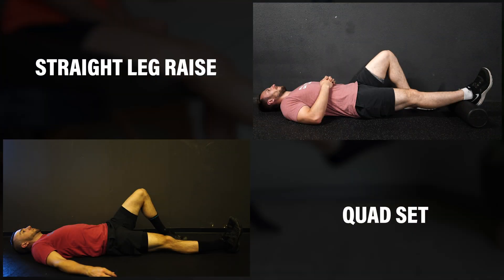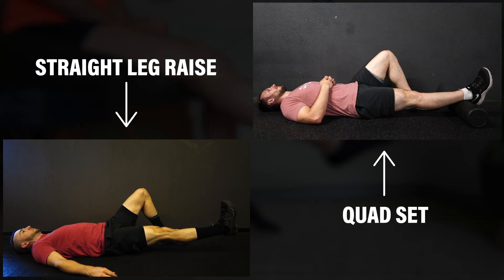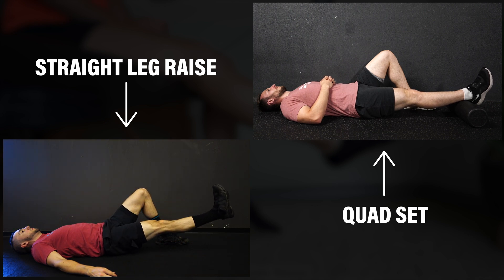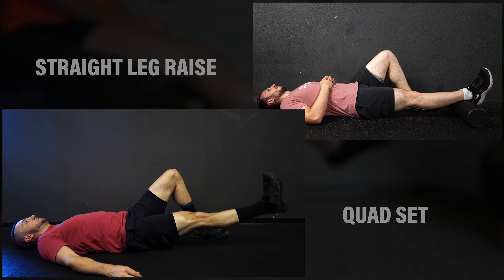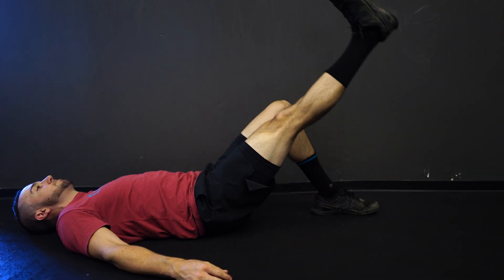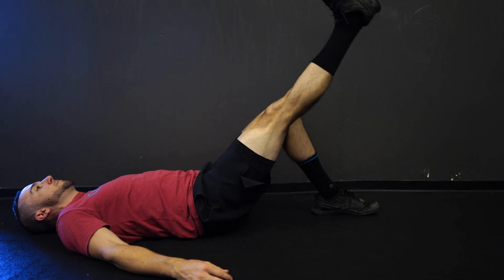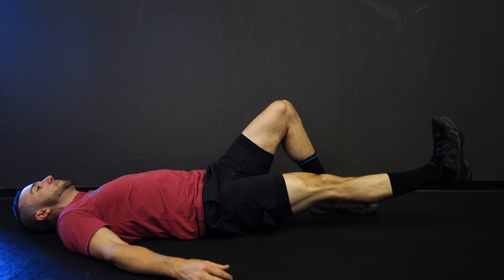Before diving in, I want to briefly talk about quad sets and straight leg raises. These are probably the two most commonly prescribed exercises immediately after surgery, and they are extremely beneficial at helping you regain full knee extension range of motion. But, and I really want to emphasize this, they are not quad strengthening exercises. The knee is straight and there's no external knee flexion moment.